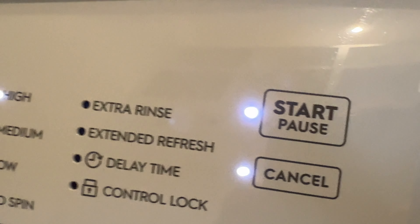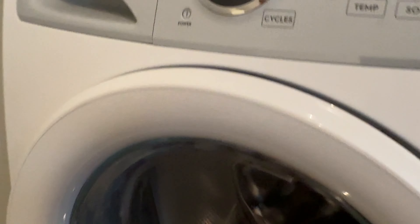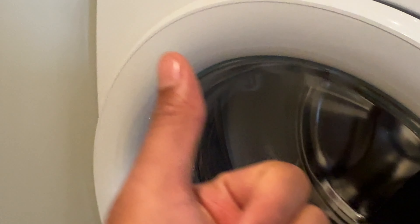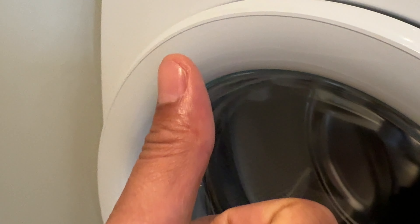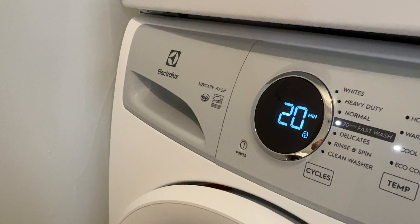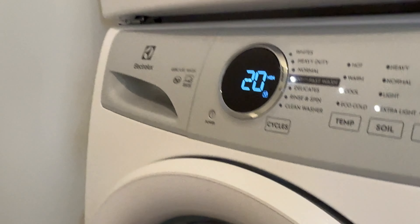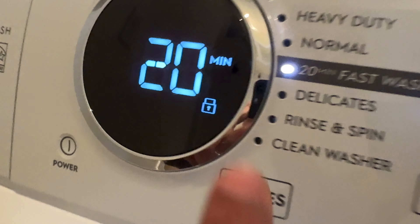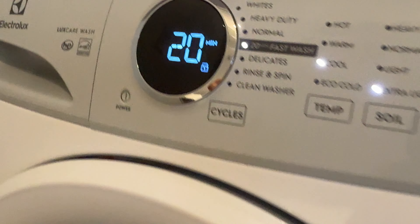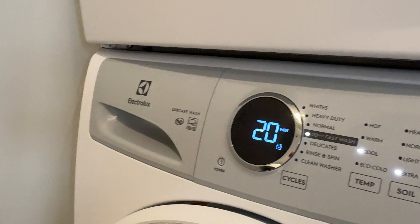I can cancel or pause it if I want to, but that's the general idea of how you use the Electrolux. This is the Lux Care wash — this particular model. Your model may be different and have different controls, which is why it's important to read your owner's manual. The wash is running at 20 minutes. The door is locked and I can't open it until I cancel. When it shows 'unlock,' I'm able to open the door. That's the general guide — I hope this video was helpful. Thanks for watching.